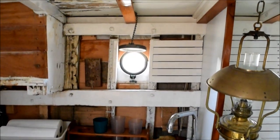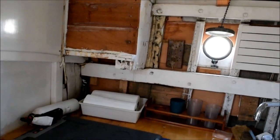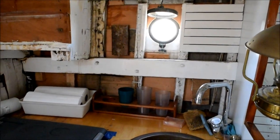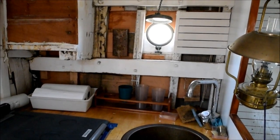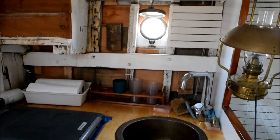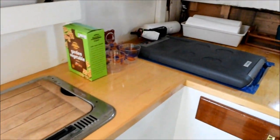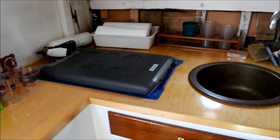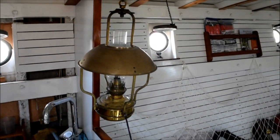Right now I've got the ceiling out and some work to do on the counter. I had a deck leak that I've finally gotten under control and ripped out that ceiling because the leak had rotted it. Over the next couple of weeks I'm going to rip off this counter top and install a new counter top and new ceiling. There's my hurricane lantern.